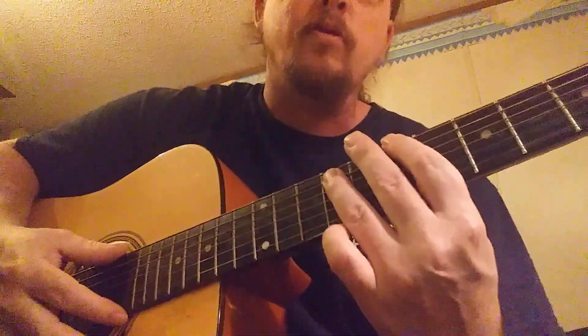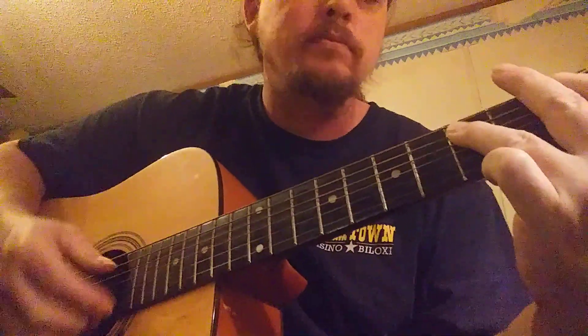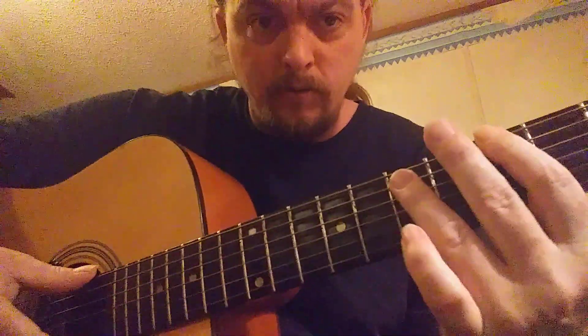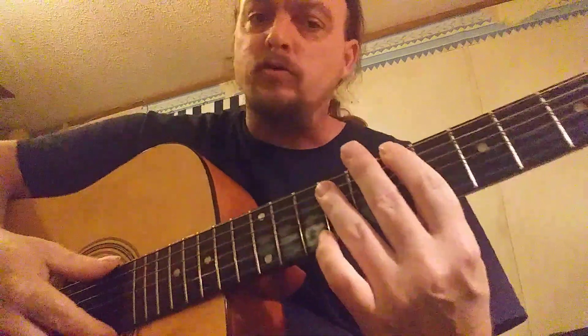Then there's a turnaround for this — it goes: 'She's so high, she's so high, she's so high, cocaine.' You hit that again, bring it down right here from fifth to seventh again, and then you start all over.